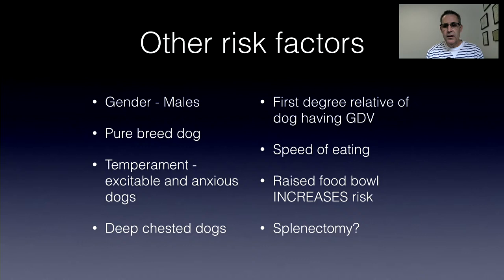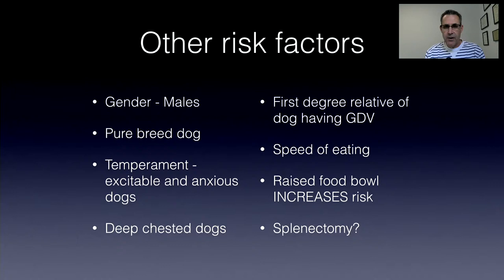Speed of eating has also been related — dogs that bolt their food are more at risk. Interestingly, raising the food bowl actually increases risk. Whether that's because owners concerned about GDV already have predisposed dogs, or because the elevated head position itself is a factor, is unclear. There's also some suggestion that splenectomy predisposes to GDV. My tendency is that if I have an at-risk breed and I'm doing a splenectomy, I'm going to do a gastropexy. In fact, if I have any at-risk breed and I'm in the abdomen for any reason, I'm going to do a gastropexy.